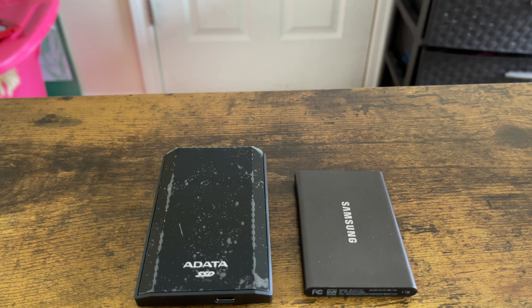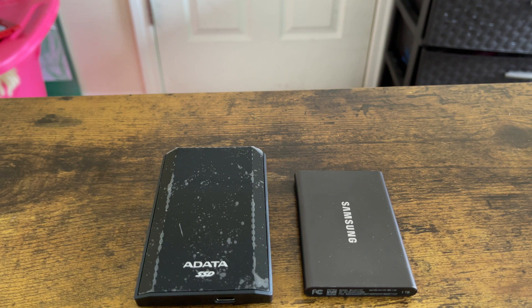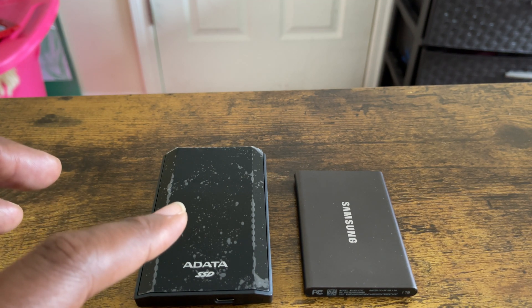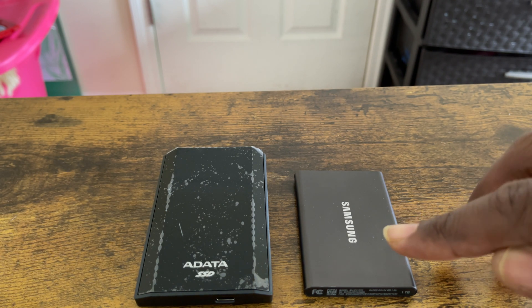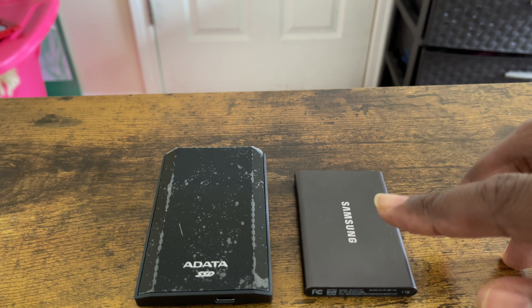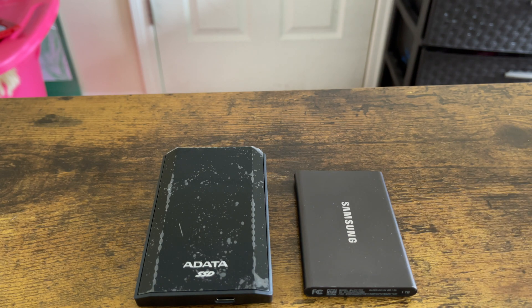Welcome everybody, thanks for tuning in to another Pocket Productions demo. This is your host JC. What I got before you today are two SST external hard drives you can use for a PlayStation 5. To the left I got a DataSE 900 — this is a 512 gigabyte SSD external hard drive, you can pick this up from Amazon for $99. To the right, this is my daily driver, the beast: the Samsung T7, one terabyte, $169.99 on Amazon.